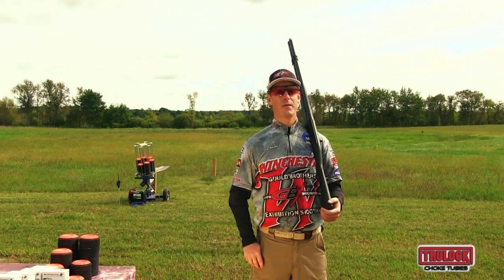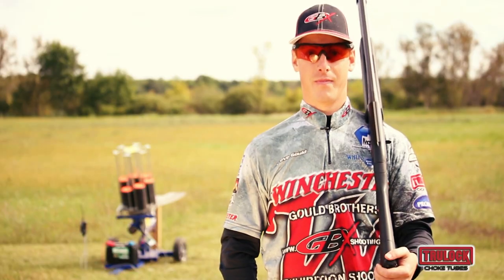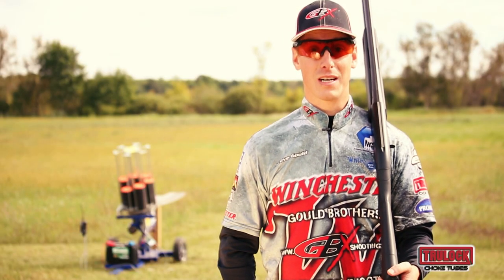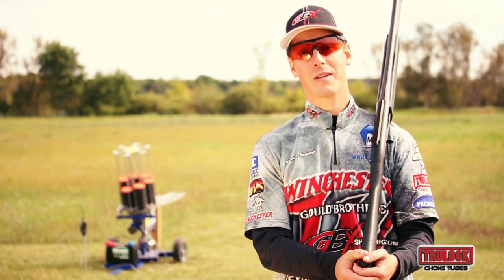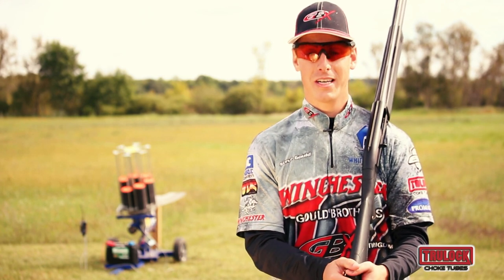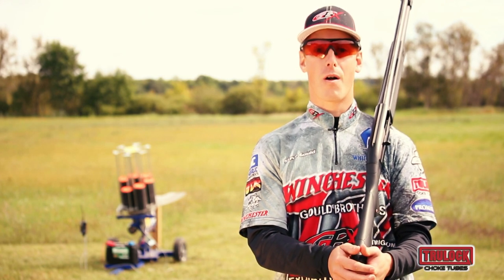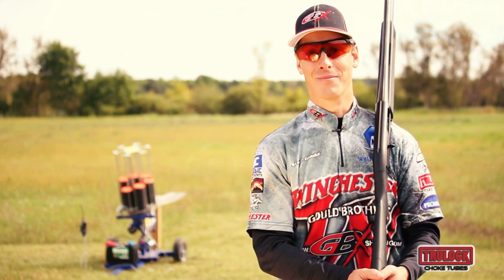For more tips on improving your wing or clay shooting, follow the link on your screen. To stay on top of all of our latest videos, just subscribe to our YouTube channel. But if you don't have a YouTube account, just go to GBXshooting.com and sign up for our email newsletter and we'll send you new videos as they come out. Thanks for watching.